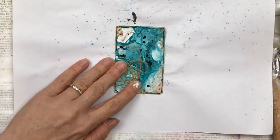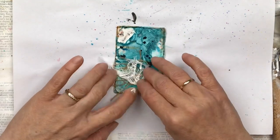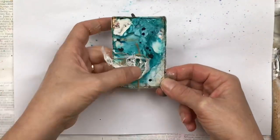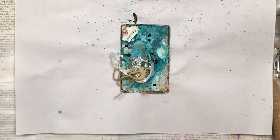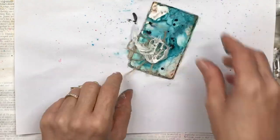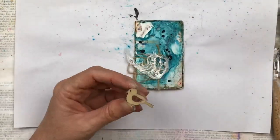I'm just going to attach everything with the hot glue gun. This card actually went pretty quickly — I finished it in about 25 minutes including the drying time.